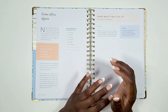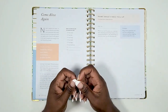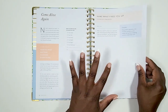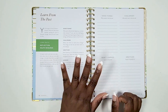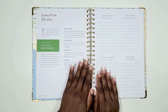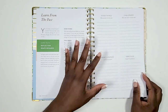Next you have your 'Come Alive Again' page — the left and right pages relate to each other. It asks you to name what fires you up: what do you love doing that brings you joy? By using these pages I've found things I had forgotten I really liked. Then you have the 'Learn from the Past' page, prompting reflection on good things, what worked, challenges, what you learned, and who you're grateful for.